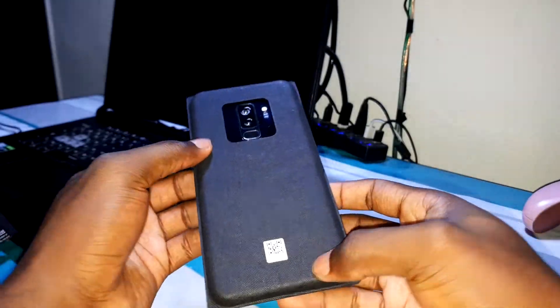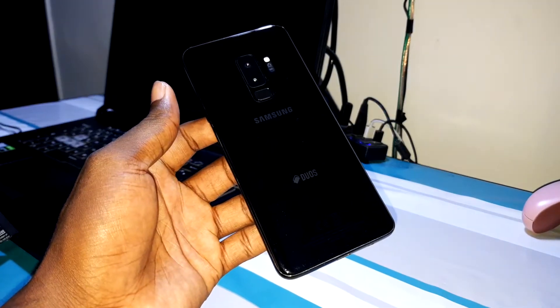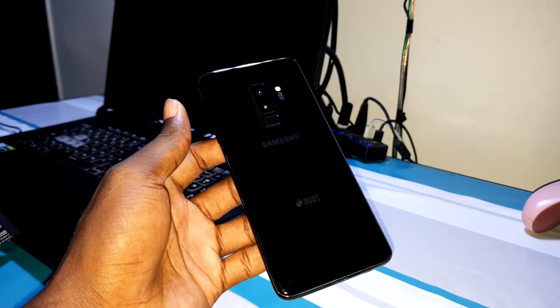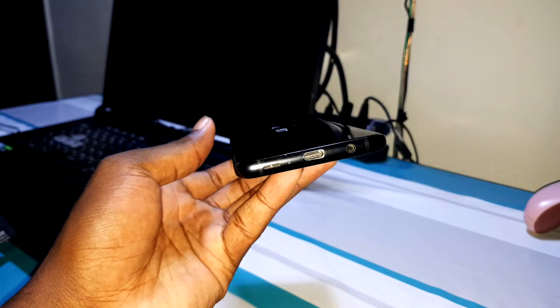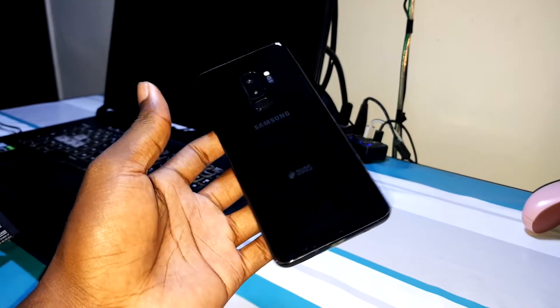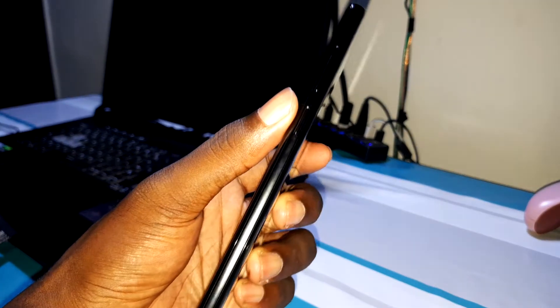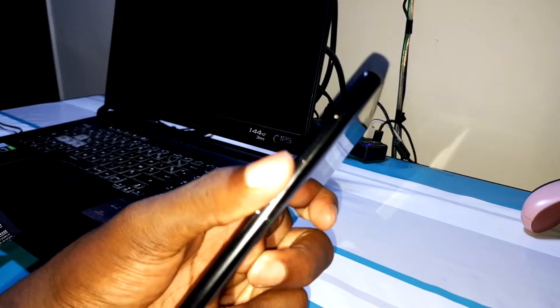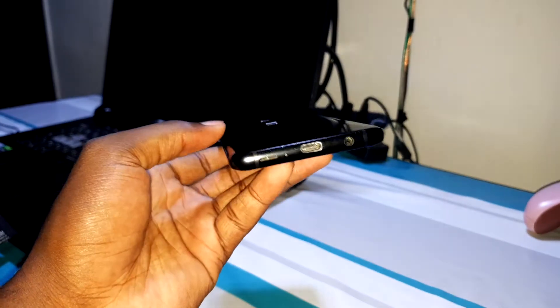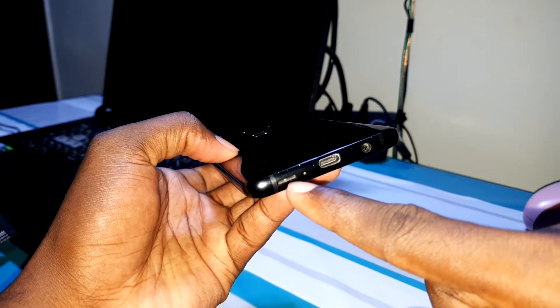Now let me do something special for you. This is a miracle — thank you, Jesus. Look at that, do you believe this? This one is impressive. The handset is nice — it's not heavy, it's cool. Look at the Bixby button — still good. Fold it up and fold it down. This is very, very nice.